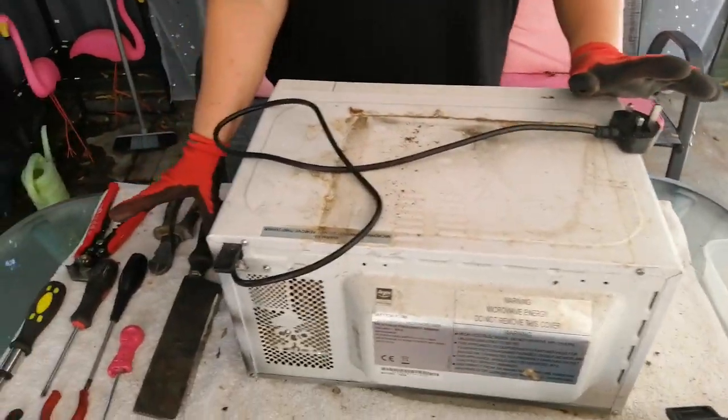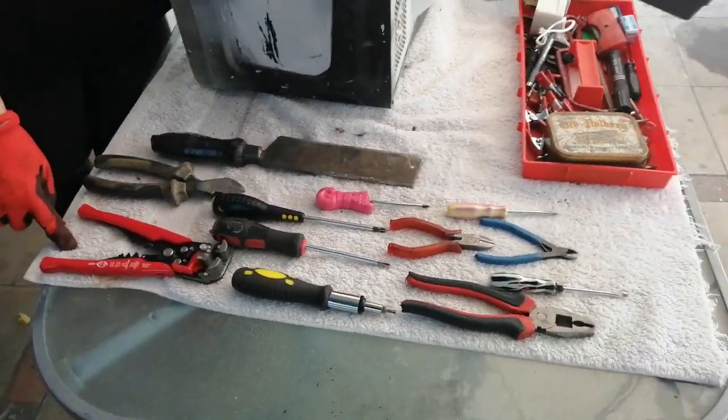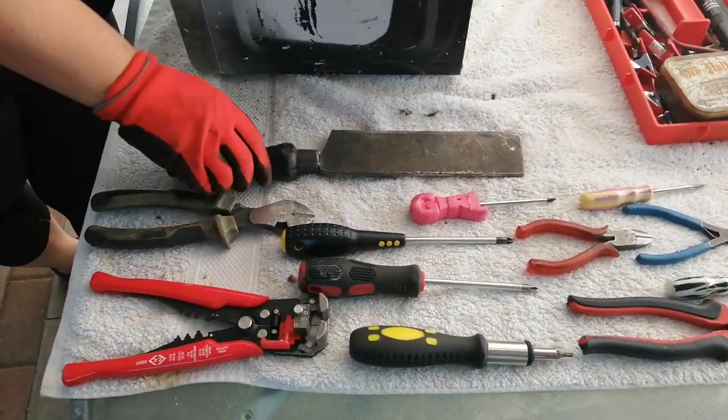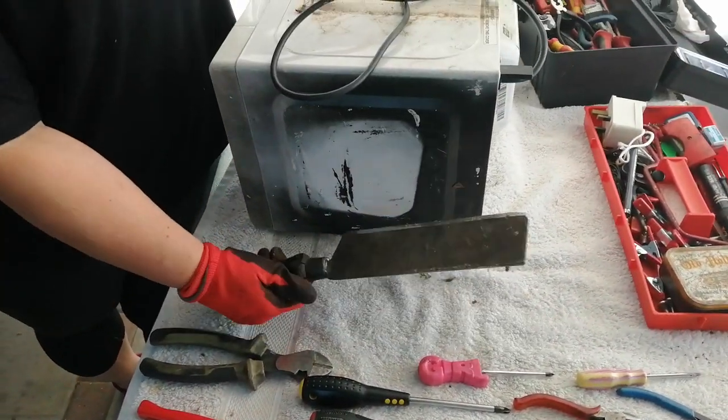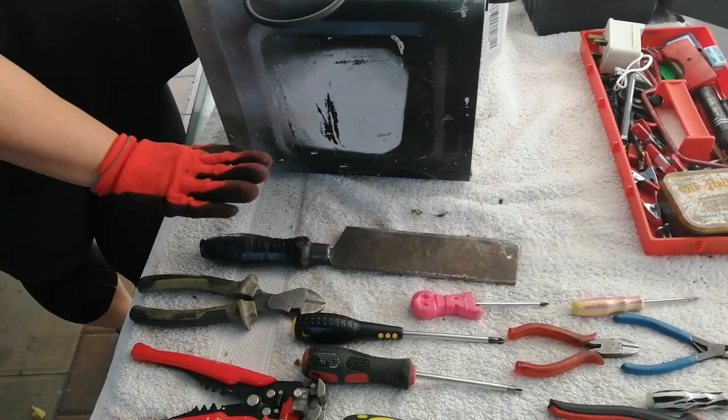Hi, it's Dusty Blonde. I'm going to be taking apart a microwave today. As you can see, I have all my tools laid out on the table. You might be asking yourself why I have Snobby's Chopper in my hand on the table — you will find out later on in the video why I've got that.